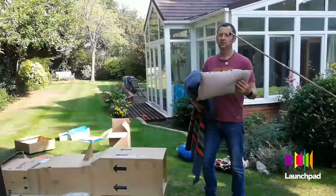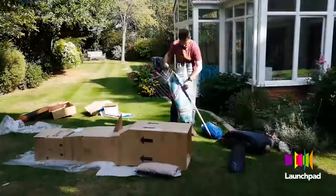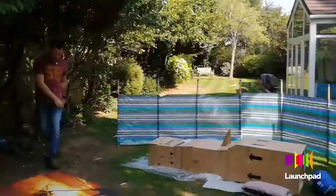Don't forget a pillow — whatever else, don't forget a pillow, because you won't sleep well if you haven't got a pillow of some sort. The sun's shining now and it's calm, but that doesn't mean to say it won't be blowing a hoolie on October the 10th.